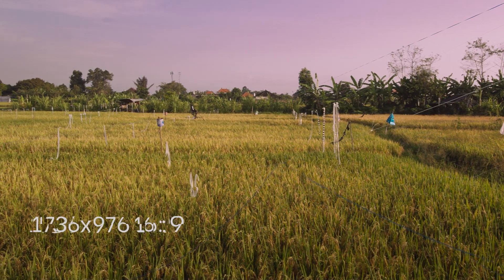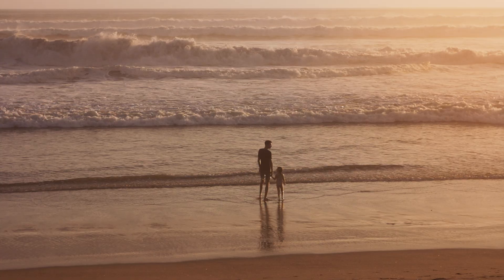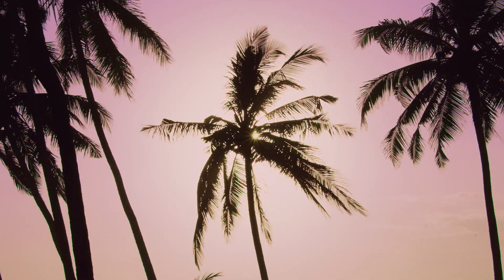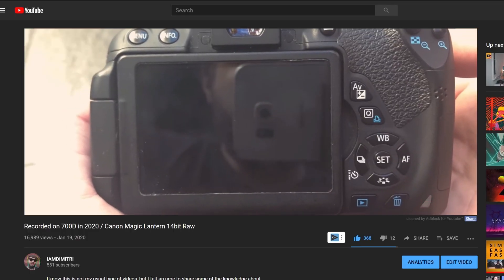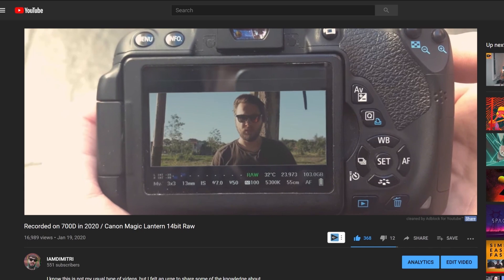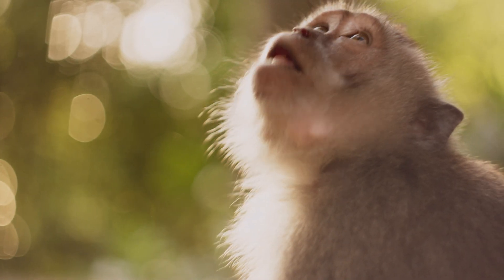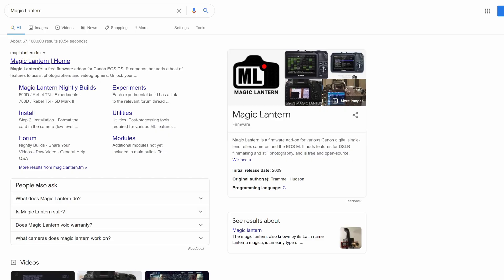I'm going to teach you how to achieve recording in this resolution and higher continuously using Magic Lantern. So how is this possible on an old camera like the 700D? In my earlier video I explained what Magic Lantern is and why it's amazing. We are going to use the same trick but modify it a bit. Recording RAW produces big files and you can't natively record RAW on the camera — you need to install Magic Lantern.